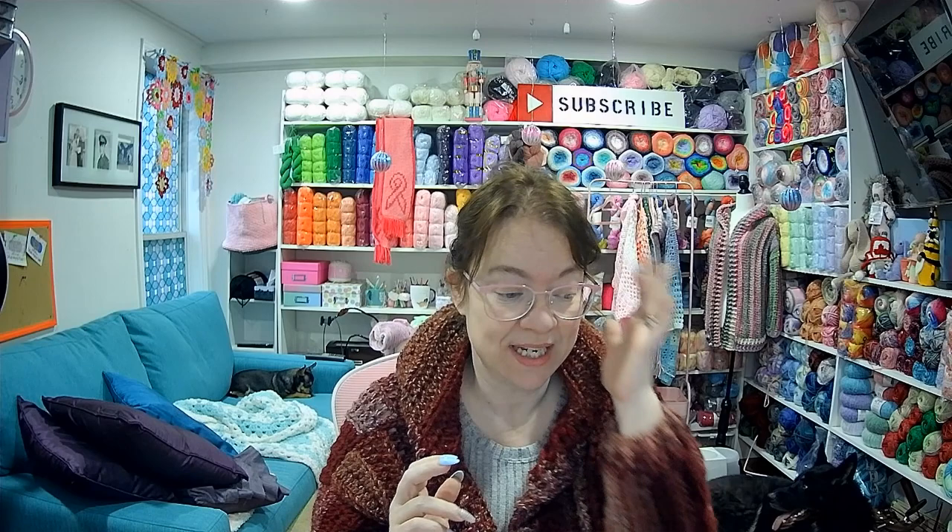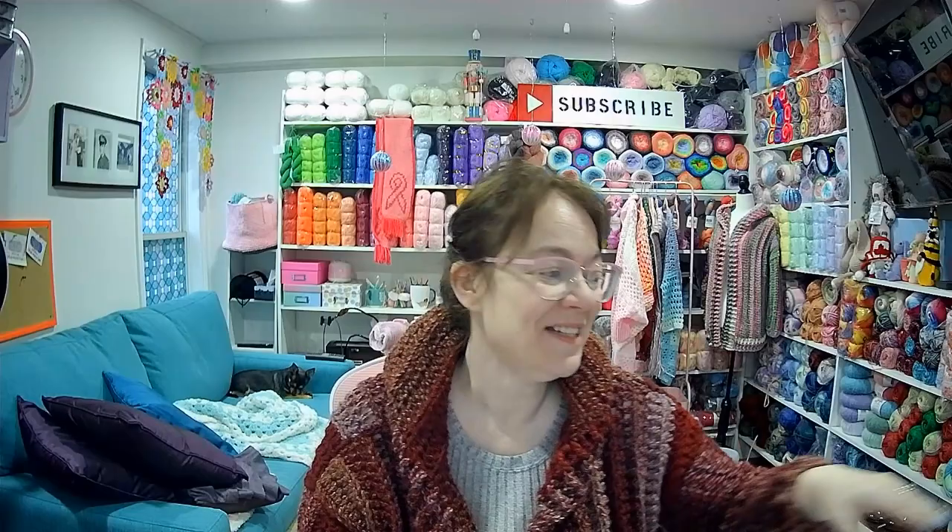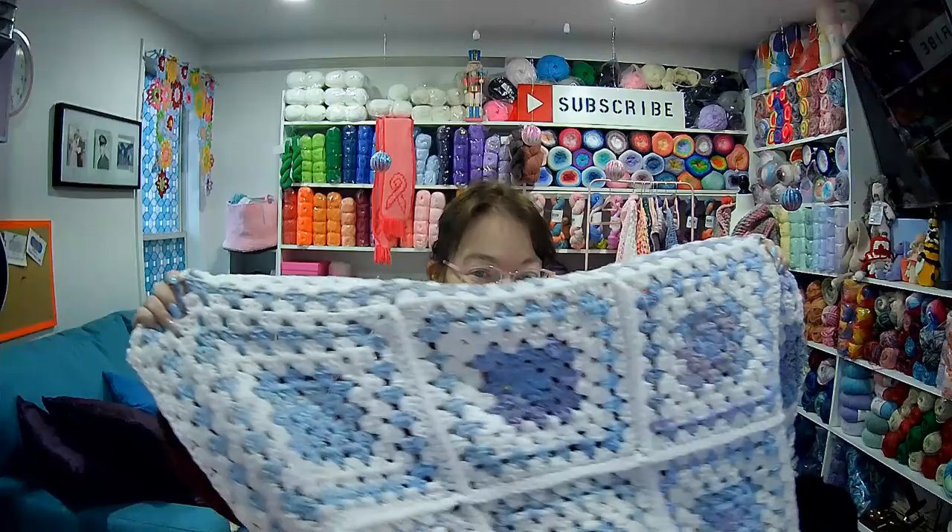Hi everyone, welcome to my channel. My name is Angela and this is my precious yarnery. The dogs are here today — if you hear noise in the background, my husband's home having some breakfast. I have a few videos to do today, but I'm going to start with my blanket.